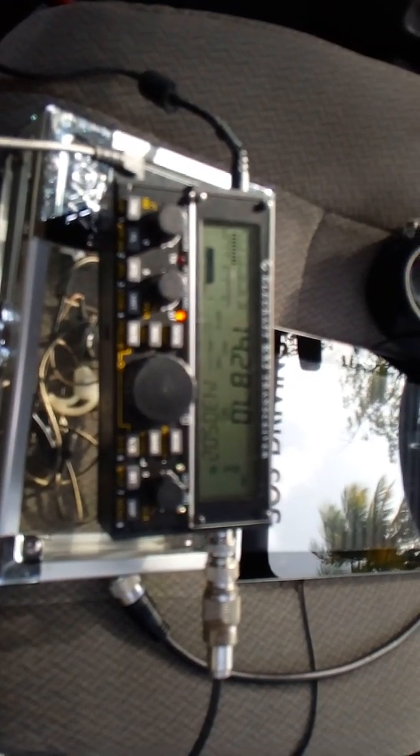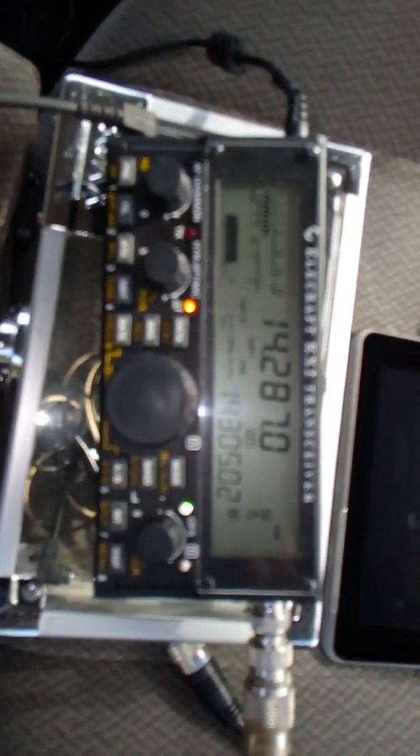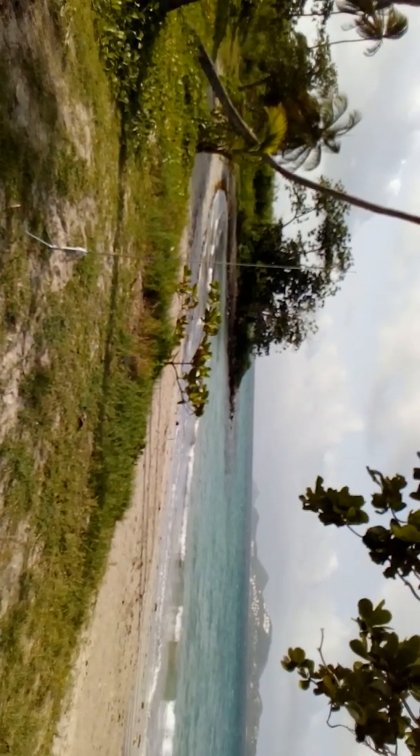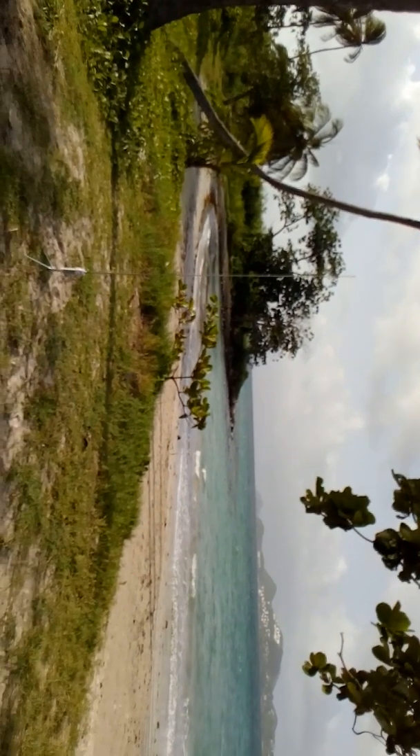Very well, very well. That's the Wolf River Coil antenna. Let me switch back to Antenna One again. QSL, what is the report?